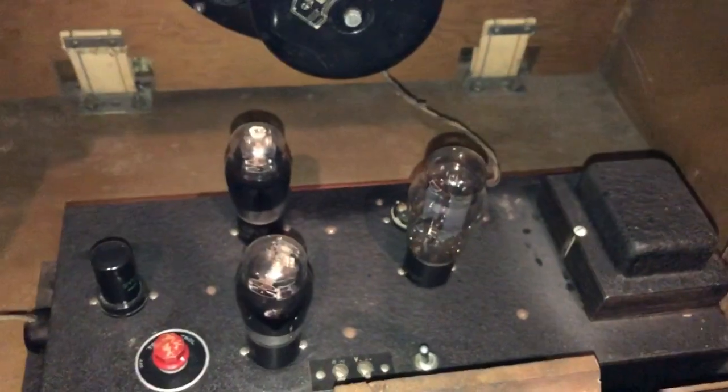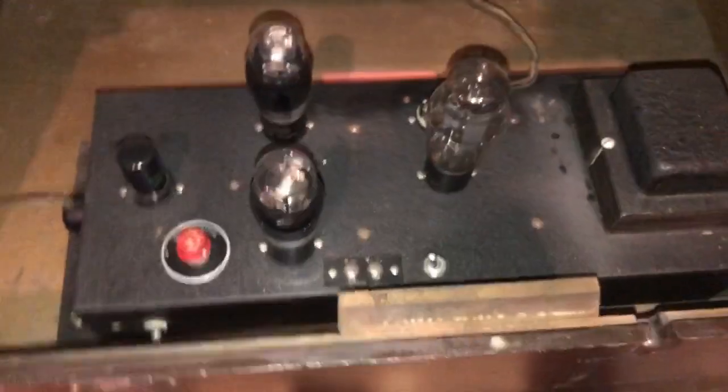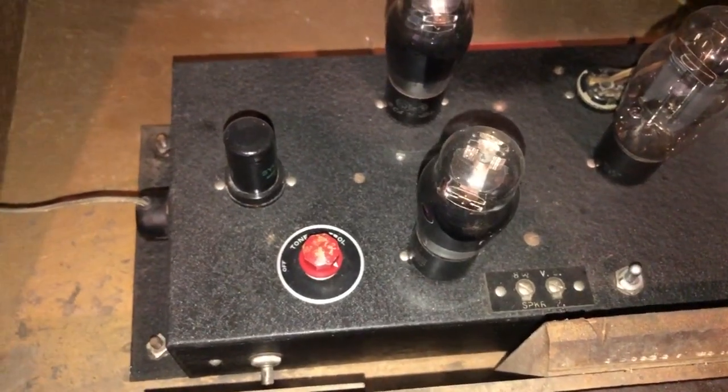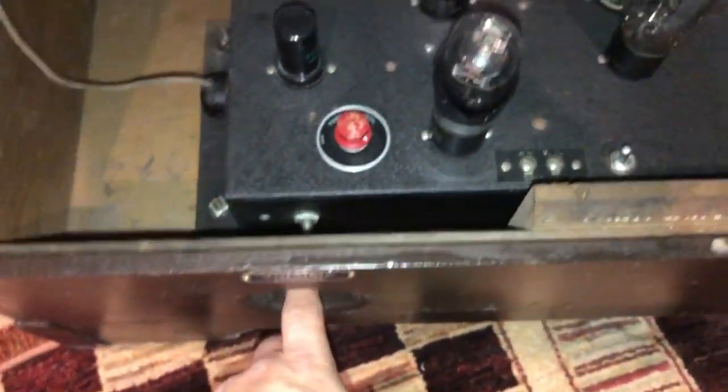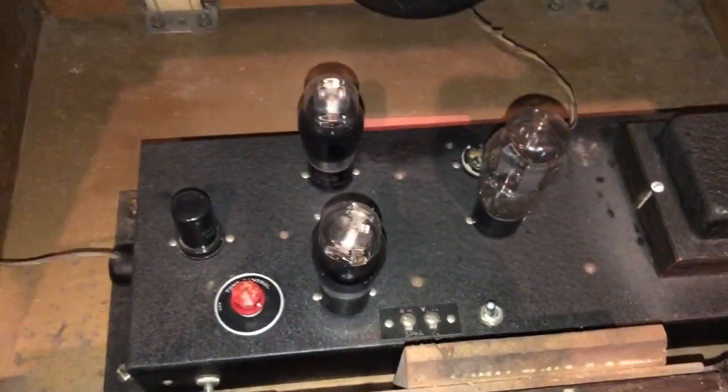Getting down into the amp area, there's some old fuses there. Here's your basic amp — not familiar with it, but I think this is the original, in very nice shape. Your volume control is right there, and there's a little opening over here to do that, and nice and clean.